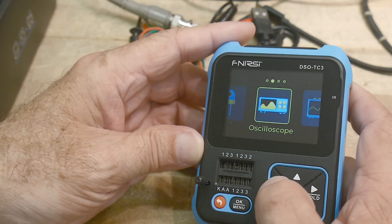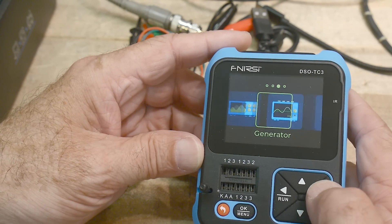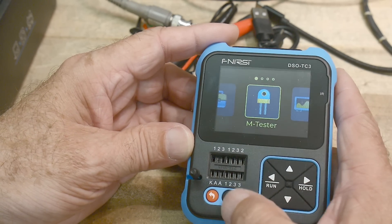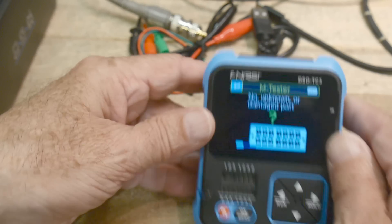Push the button and you get a cool menu. It asks what you want to do: be an oscilloscope, be a generator, go into tools, or be a component tester. It's got a little flip-out stand so you can set it down. Let's do the component tester.